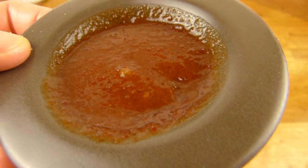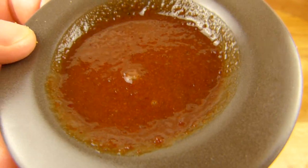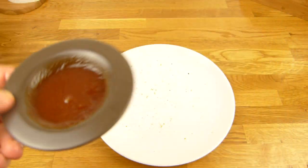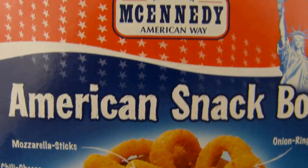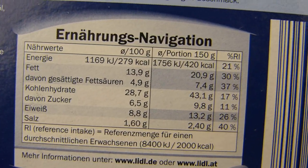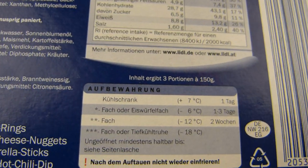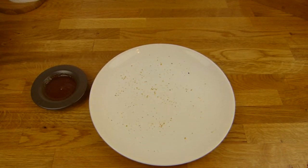Das Zeug hier ist süßlich, säuerlich und ein bisschen scharf. Ihr solltet darauf achten, dass das aufgetaut ist, sonst könnt ihr es nicht benutzen. Insgesamt — der Preis ist 2,99 Euro — bekommt die Box ruhig einen Daumen nach oben. Viel Fett und viel Salz, wie gesagt, da kann nicht schief gehen. Kann man schon essen. Vielen Dank fürs Zusehen, bis zum nächsten Video.